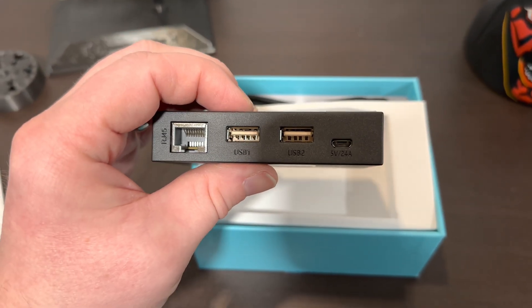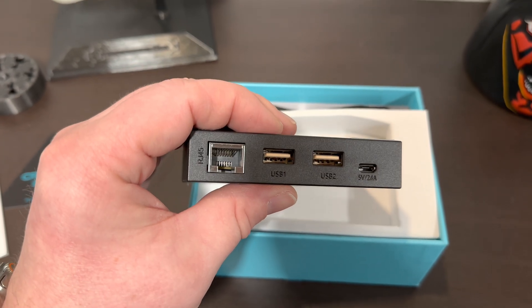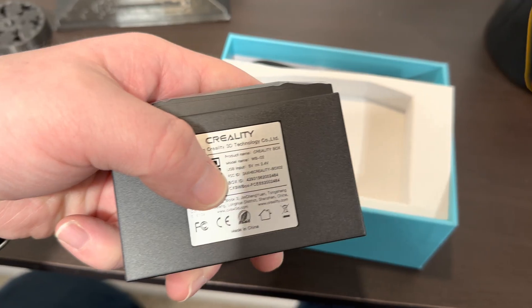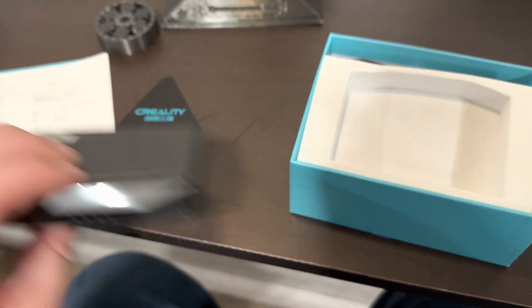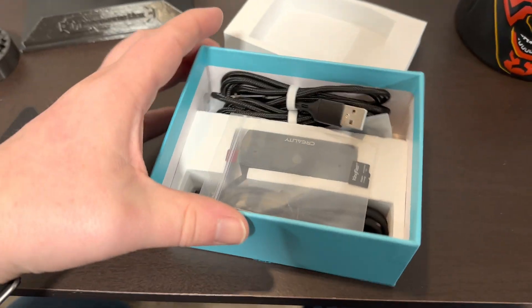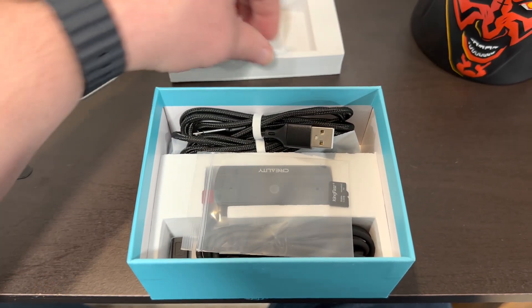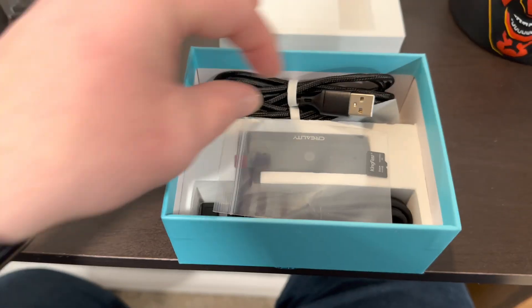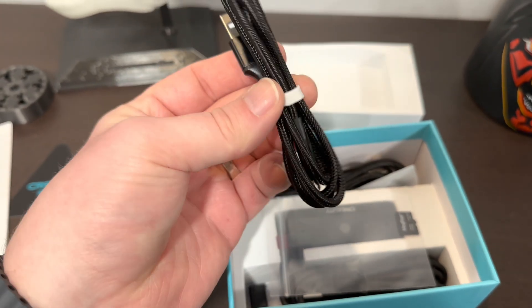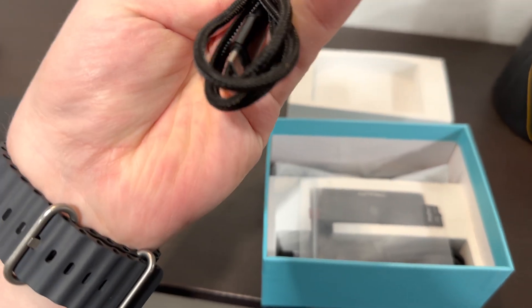You got your power adapter — 5 volt, 2.4 amps — USBs 1 and 2, and then your Cat5. Nice little phone insert, that's really nice. I'm impressed by Creality's packaging. It seems like everything's nicely foamed and protected really well. USB cable to micro, I believe, and then you got a USB to another micro. So two of those.